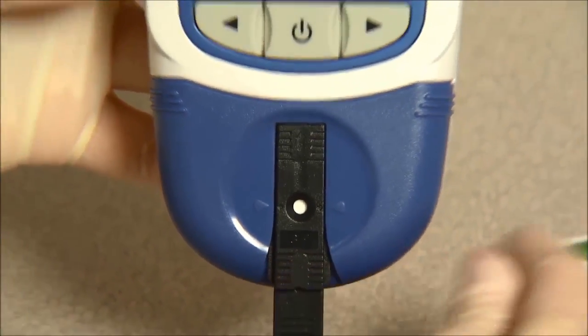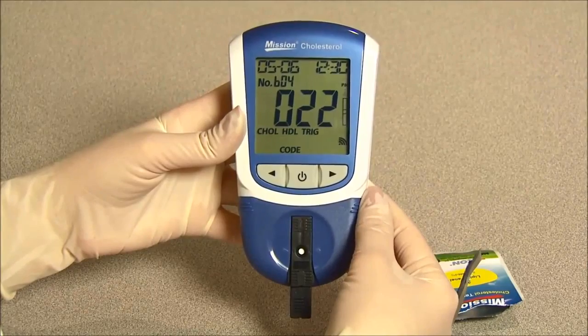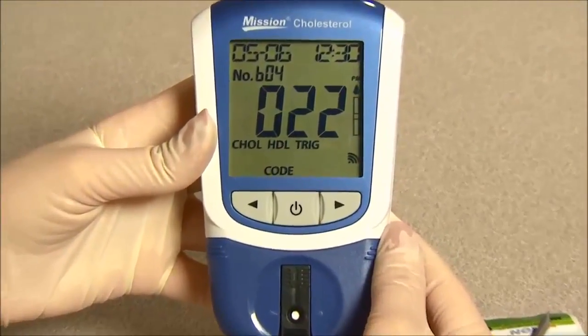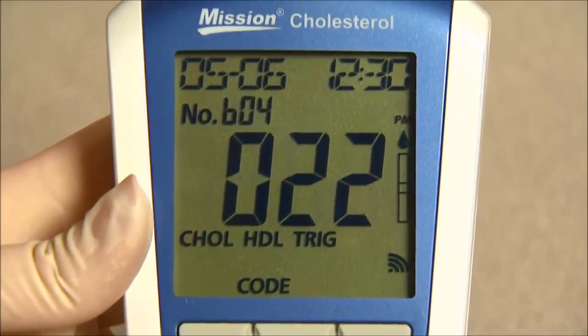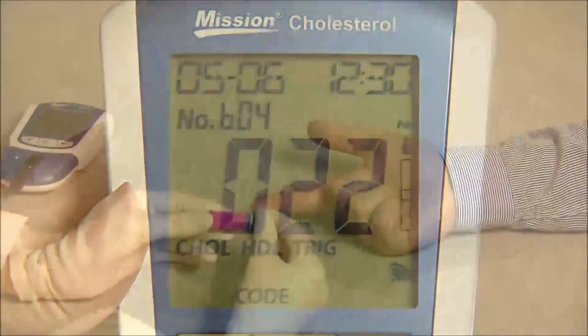The blood drop symbol will flash when the meter is ready for the specimen to be applied. Check that the battery symbol is not visible on the screen. If it is visible, your batteries are running low and you can only perform a few measurements, so replace the batteries as soon as possible.